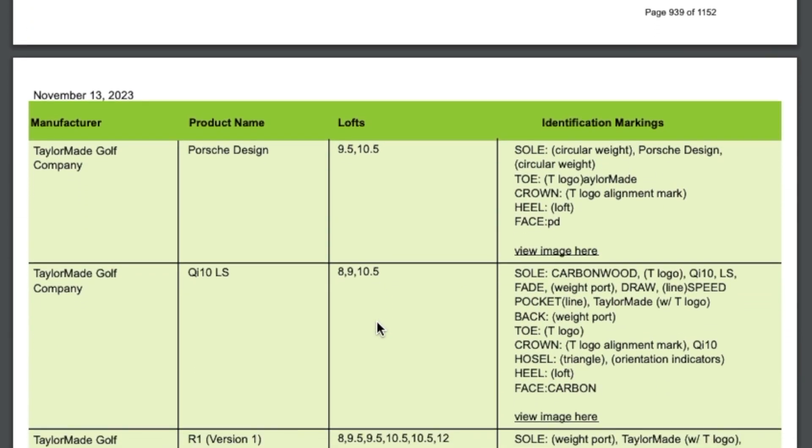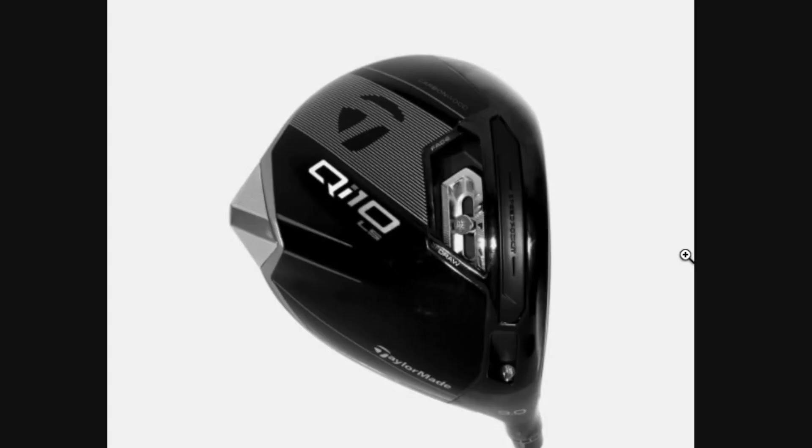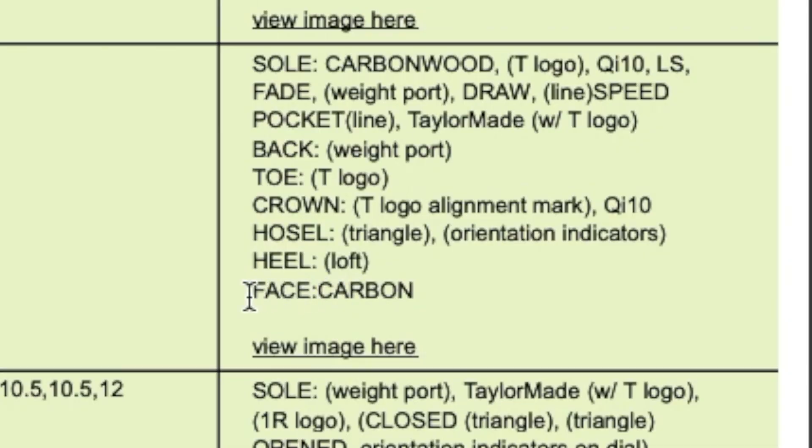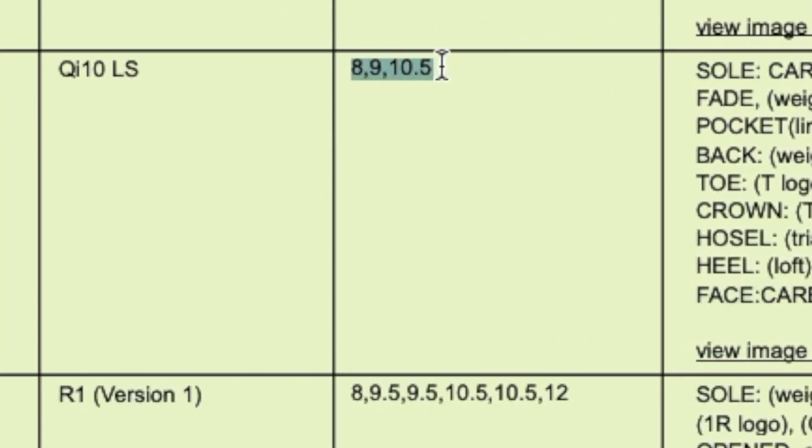The USGA only posts black and white pictures, so we don't actually know what the colour scheme is going to be just yet. What we do know for a fact is that it is going to have a carbon face again, which I'm quite happy to see, though I'm not too sure many others will be. This head will be available in 8, 9, or 10.5 degrees as usual.